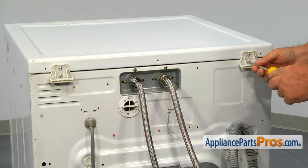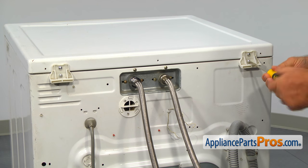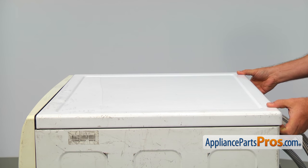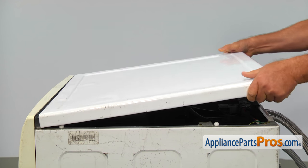To get to the part, we need to remove the top panel. Using the Phillips screwdriver, take out the two bottom screws that hold the top brackets, then pull out the top panel and remove it from the cabinet.